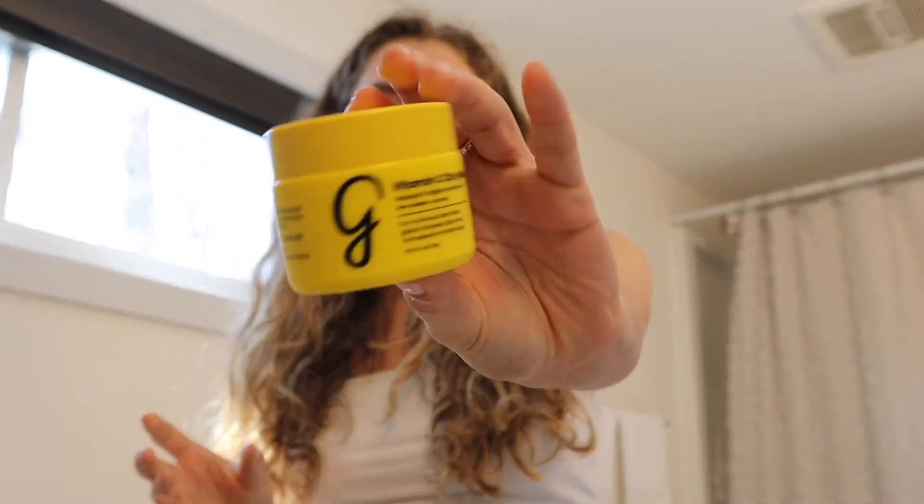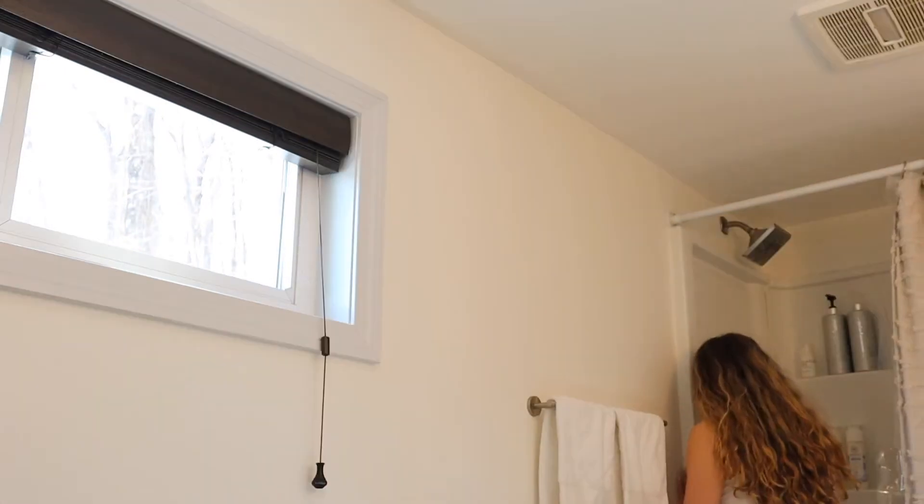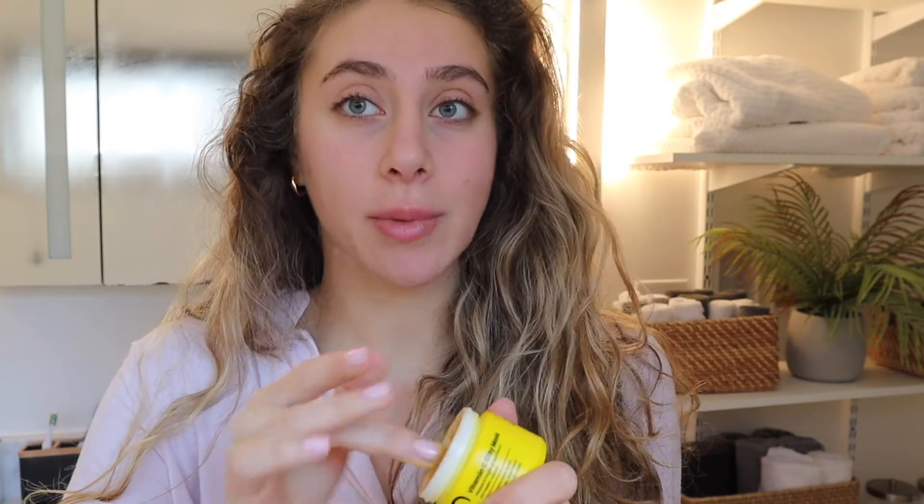I've never heard of this brand until I scanned it on the Yuka app — I have an addiction with the Yuka app. It turns out the ingredients are very good, and since my skin is so sensitive I haven't had a bad reaction to it. I don't think anyone understands how good it feels to have my face all clean and changed into pajamas. I'm probably going to take a nap after I do the face mask — let's apply this. There's usually a brush that comes with it but I'm at my sister's house and forgot it.